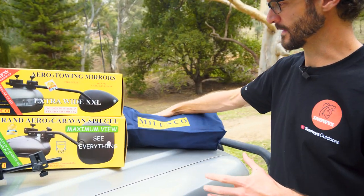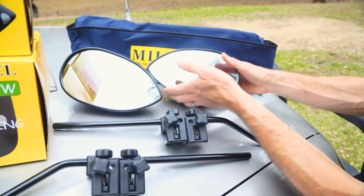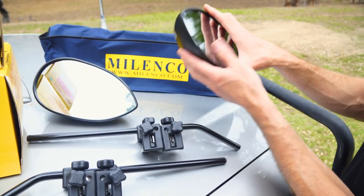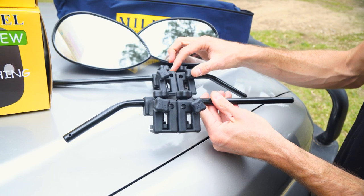When you buy your mirror, they come in a little bag and I'll show you what's inside. Inside the storage bag, no matter which shape mirror you got — these ones are the longer, thinner mirrors with a lesser field of view but a more aerodynamic shape — you always get two heads, two arms, and four brackets.